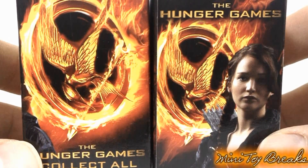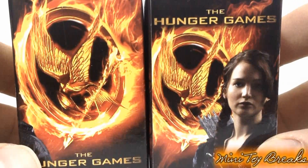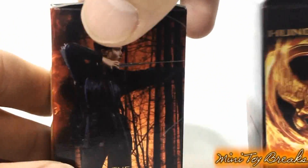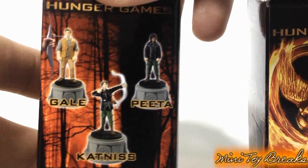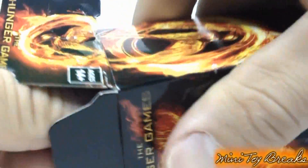Welcome back to Mini Toy Breaks. This episode, we've got two Hunger Games minifigure boxes to open up. Now, I gotta be honest with you, I don't know much about this. I know it was a great movie, but I don't know hardly any of the characters. If I don't pull Katniss out of this, chances are I'm not gonna know who it is.